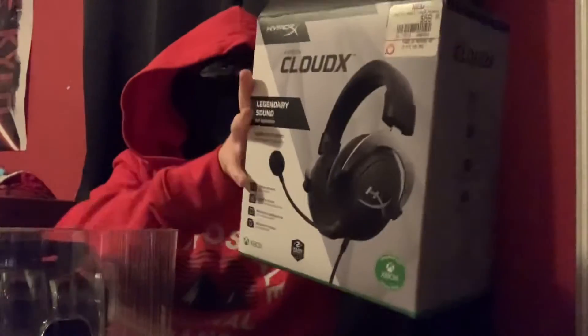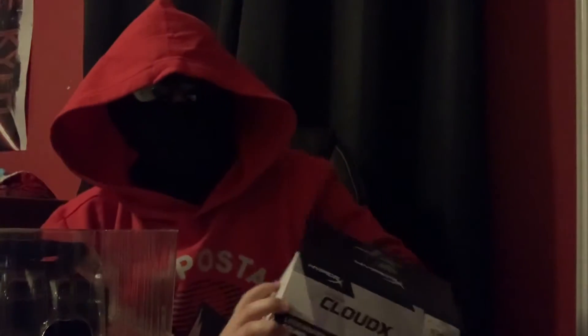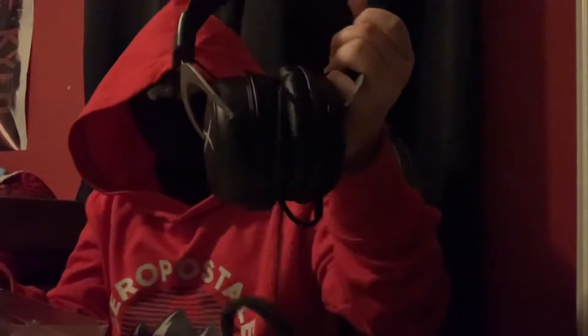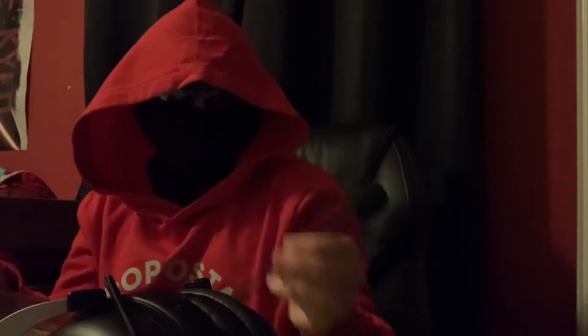I wish HyperX would sponsor me, but I'm not sponsored. We've got the headphones and then the microphone, so I can have better video quality. Yay.